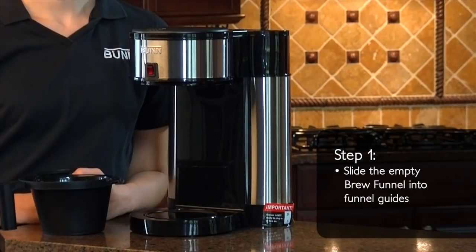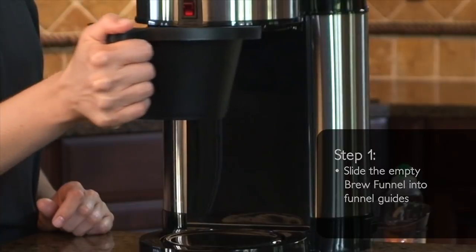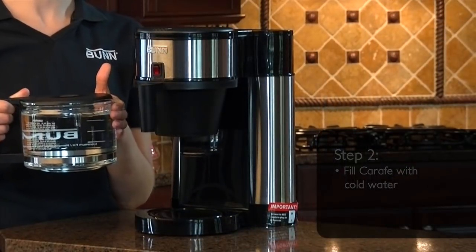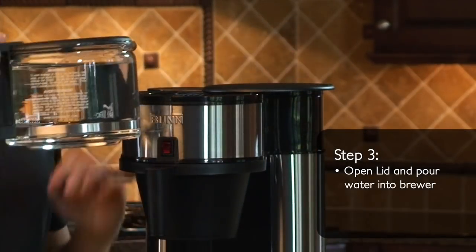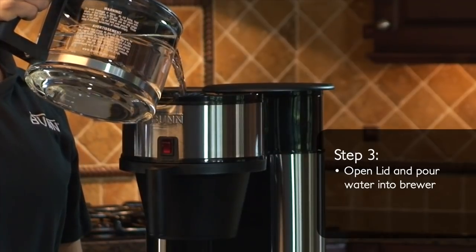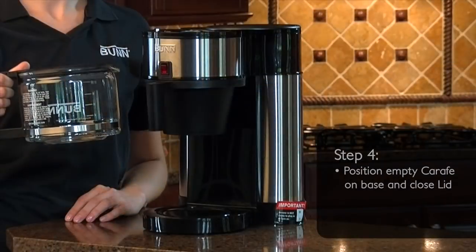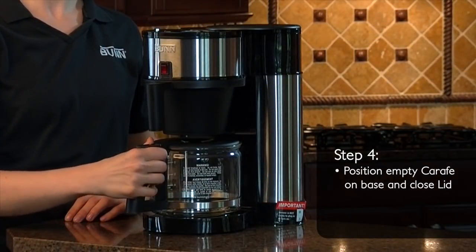To begin the initial setup process, slide the empty brew funnel into the funnel guides. Next, you will want to fill your carafe with cold water. Open the lid and pour the water into the brewer. Depending on the model, the lid may spin or flip to open. Once you've poured the water into the brewer, position the empty carafe on the base plate below the brew funnel and close the lid.